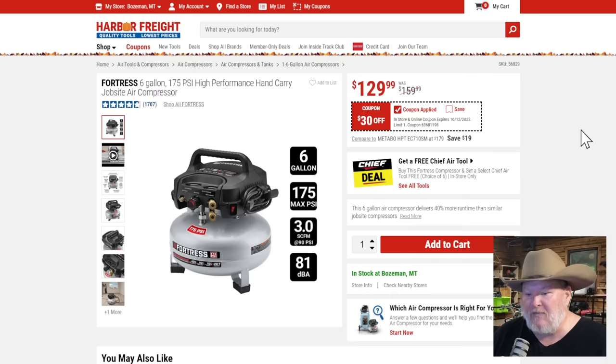We got the Fortress Pancake Air Compressor. Pancake air compressors — some people like them, some don't. This one's specifically designed for running nailers — two of them. You can run two decent-sized nailers off this thing for $130. Harbor Freight's also got a new thing: buy a compressor, get a free Chief Air Tool. At $30 off, it's an okay deal, but tag in a $30–$50 Chief Air Tool and it becomes a pretty solid deal.